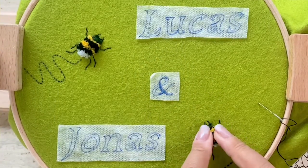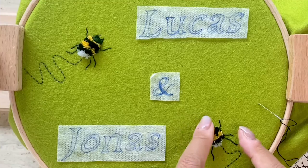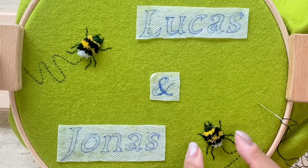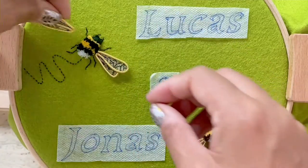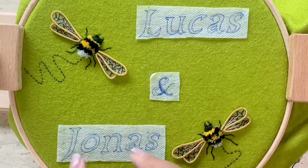Once that's done, the final step is to stitch the wings onto the two bumblebees. I'm going to go ahead and do that with one strand of black thread.